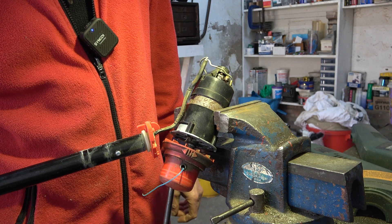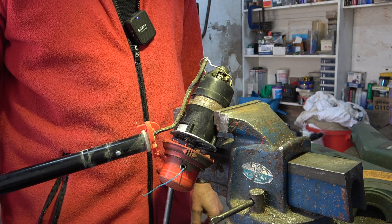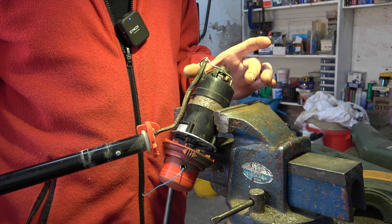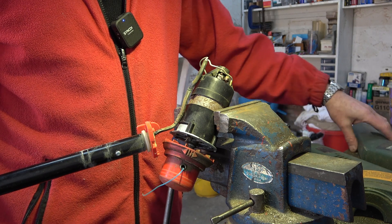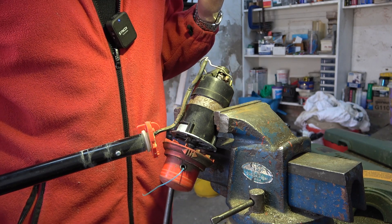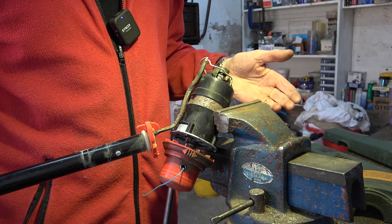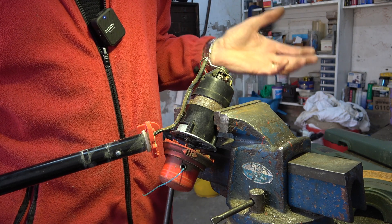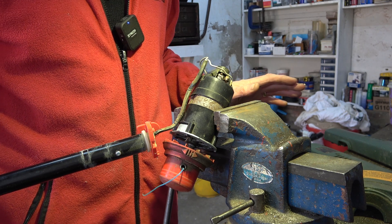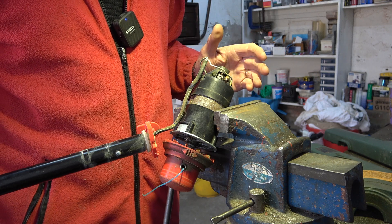This was going to be so simple and straightforward — five minutes to change a plug — but it's turned into an odd job. You join me about halfway through where I found the problem. This is the motor from a strimmer for cutting grass edging, a Black and Decker 12-inch strimmer. My daughter borrowed it and she had it for quite some years. I thought I'd do the decent thing and do the edging this season, but it spluttered and coughed and gave up.